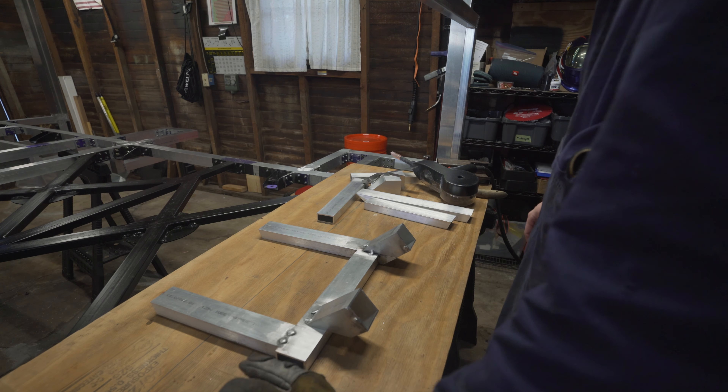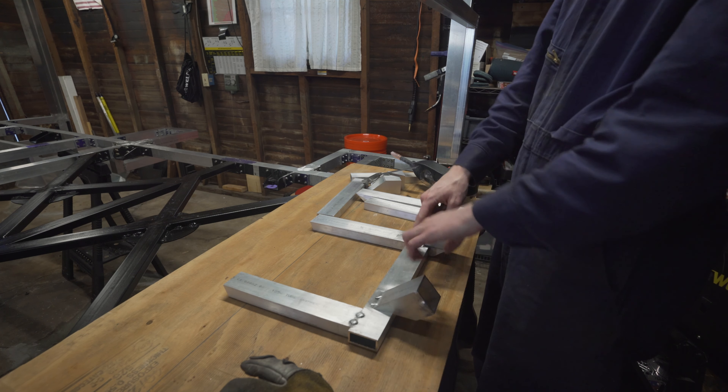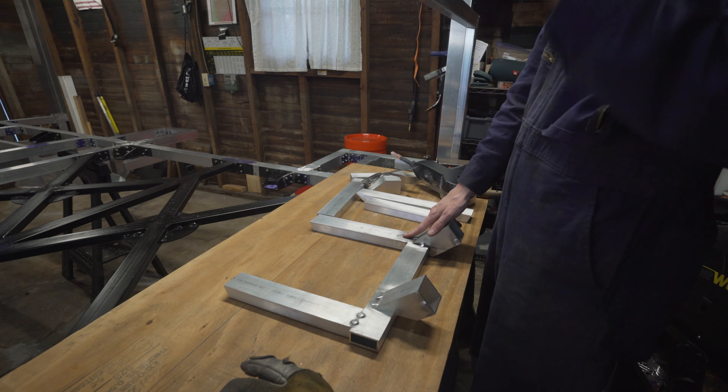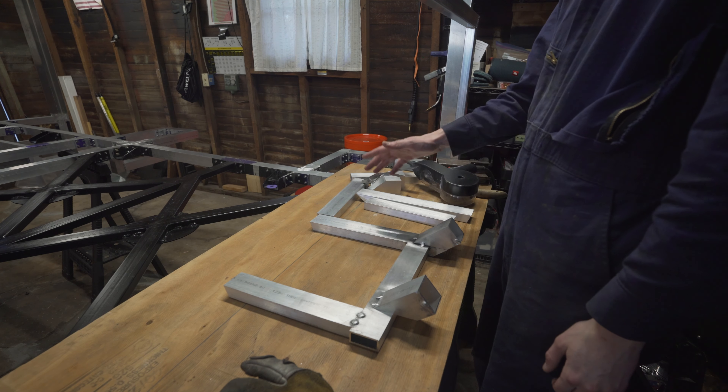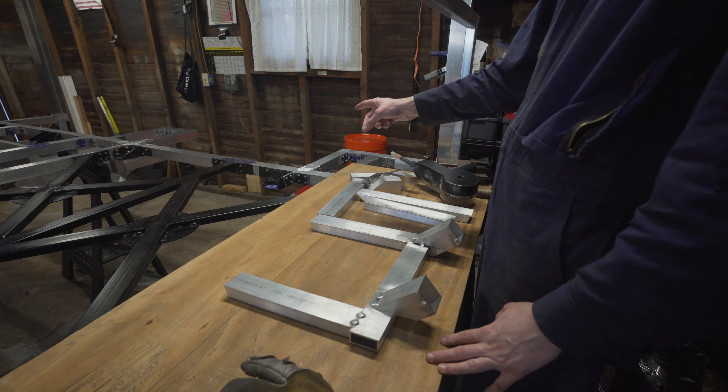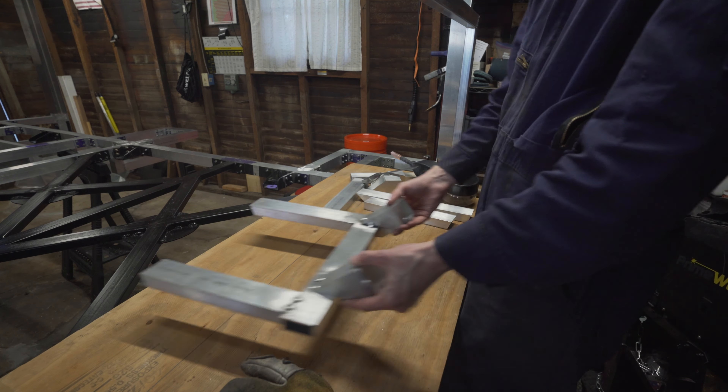Right now I'm going to weld another one of these frames together. I already made this one, which was actually intended for the other side, but I messed up on the dimensions and the parts I chose, so it actually works perfectly for the back corner. I'm going to go ahead and make another one.